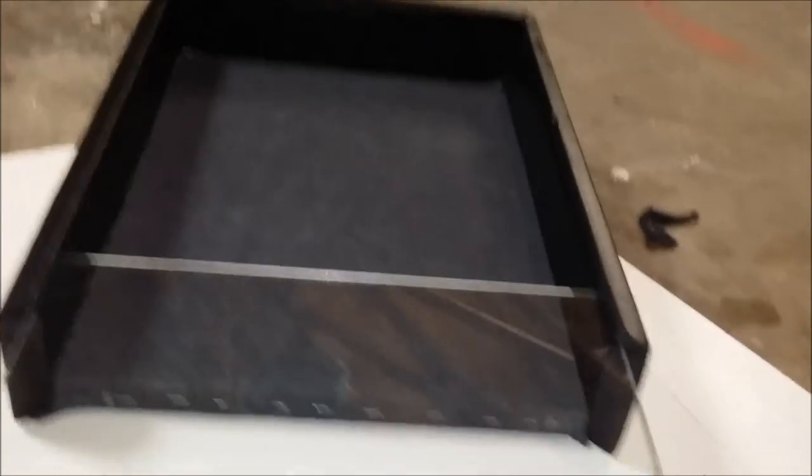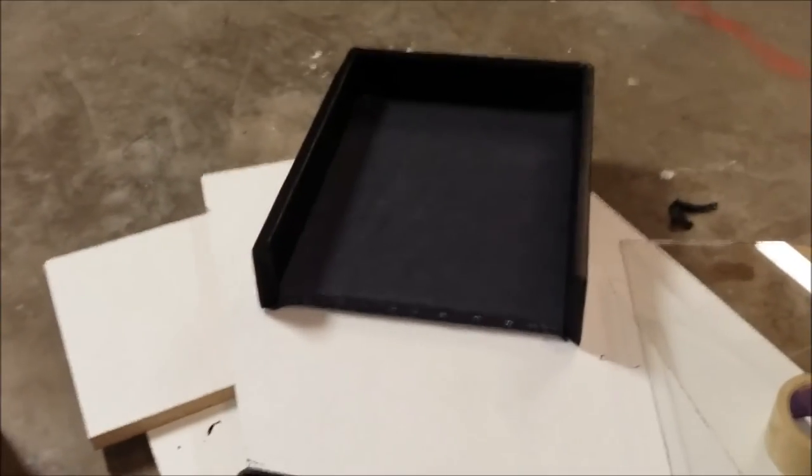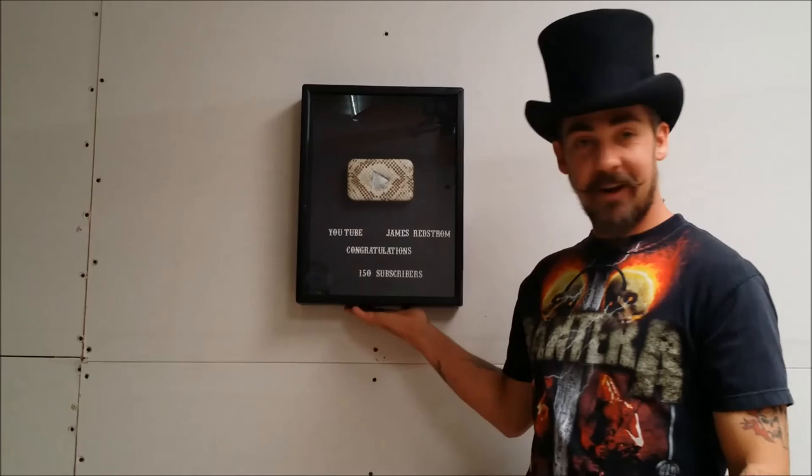Slide it in, put the bottom piece on, and paint the outside of it. But that's the progress on it so far.